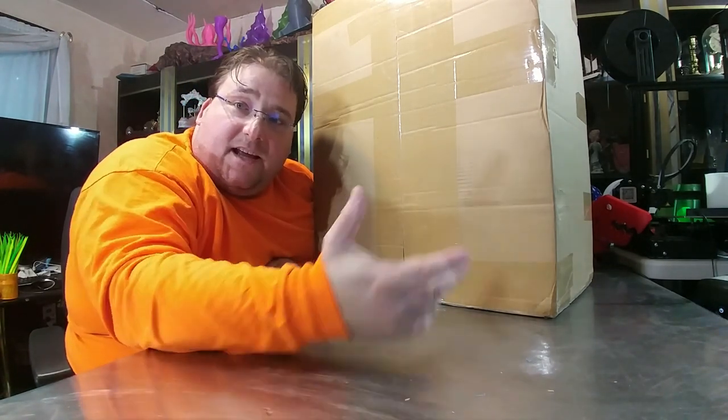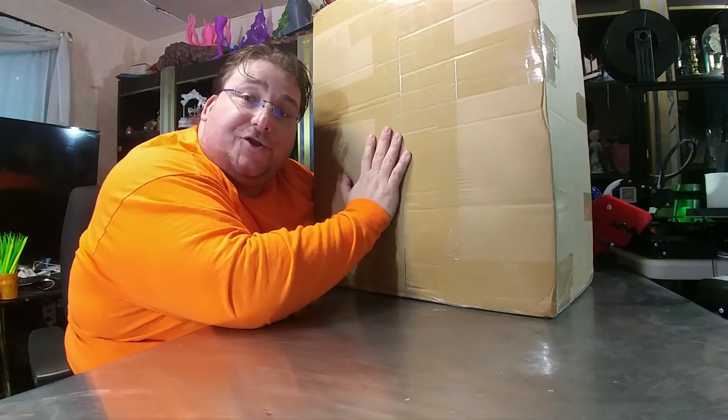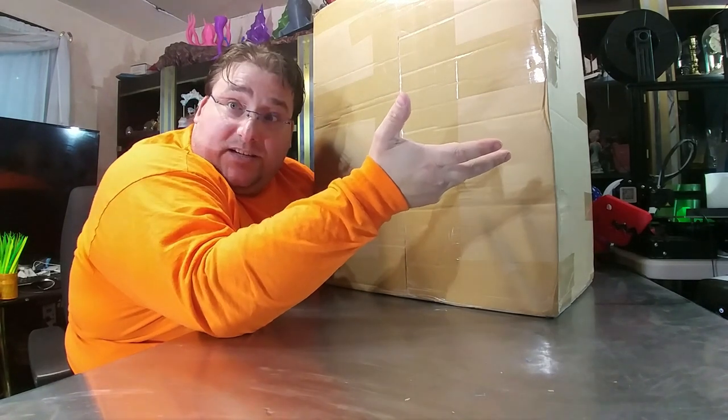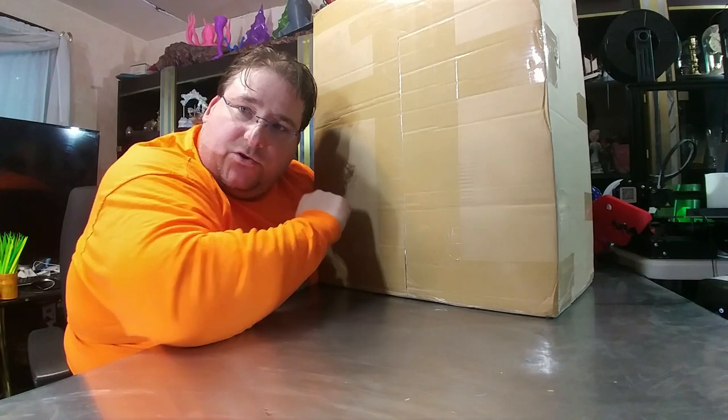Welcome to today's 3D print. Today we are going to look at the GTech A30. GTech themselves sent me this printer for review. It is basically a clone of the CR-10, but I believe it has a color touchscreen. So we're going to see if it's any good. Stay tuned.